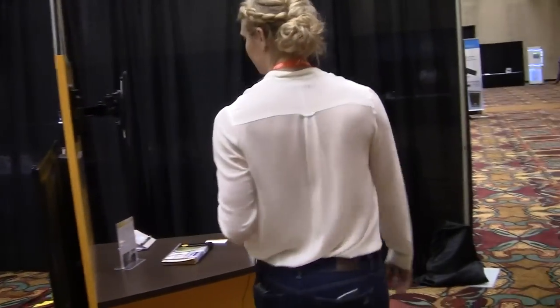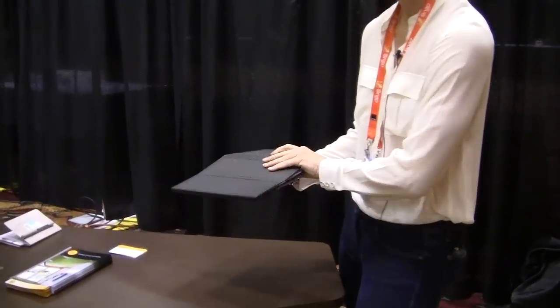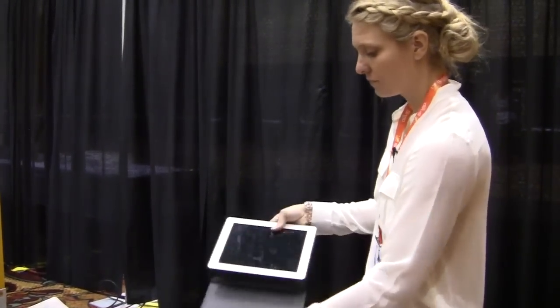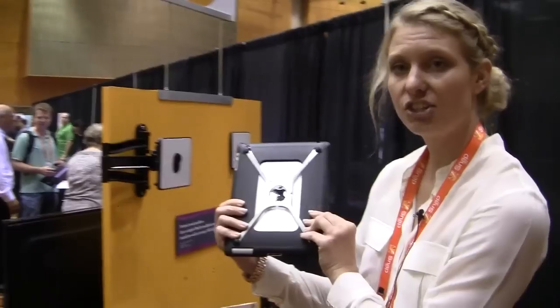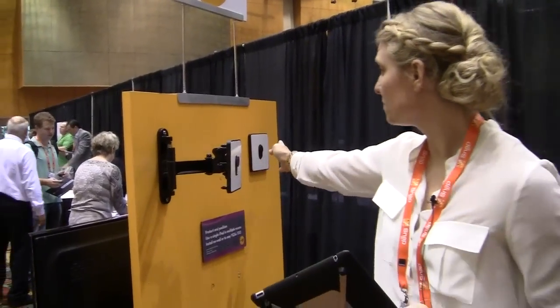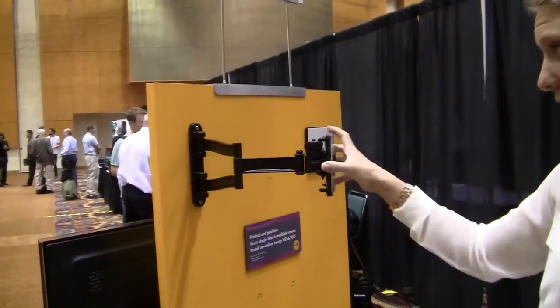We're also previewing some iPad products. Here we've got a case and cover system for the iPad, and what makes this product really cool is the design of the case actually allows it to interface with this wall mount bracket. This product can be mounted on wall or to any VESA 100 pattern, like we've done here.